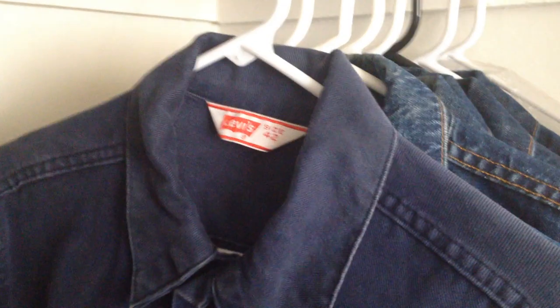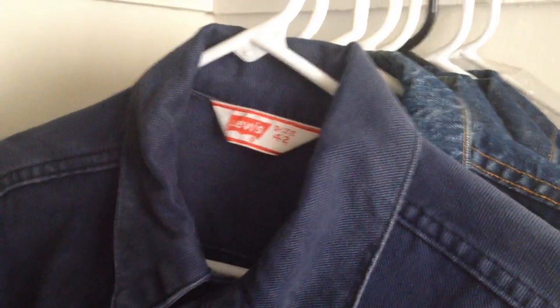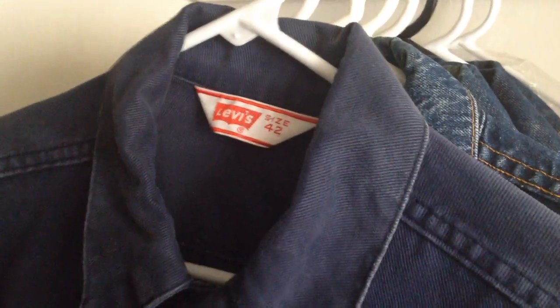This Big E jacket is not a denim jacket — it's just regular cotton. But as you can see here, it has a white tab and it's still Big E. The buttons are snap buttons, so I thought this would be a nice piece to add to my collection.